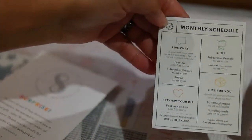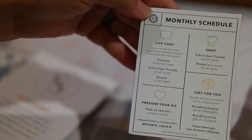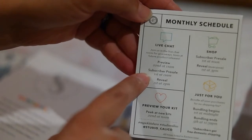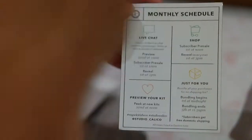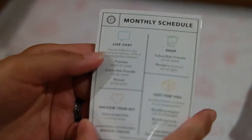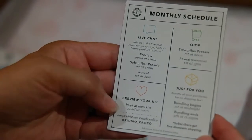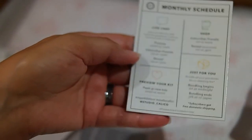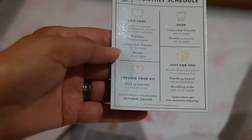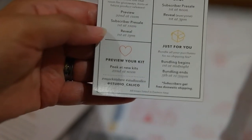Another great thing they added is this magnet that says monthly schedule, so you know when the preview is, when the subscriber pre-sale is, the reveal — because a bunch of things go on sale that you can add to the box, but they go on sale at a certain time and date, and if you miss it you miss out. So this is really nice that they've done this for us subscribers. The preview kit day looks like the 22nd at noon — you can preview the next month's kit, so very cool.